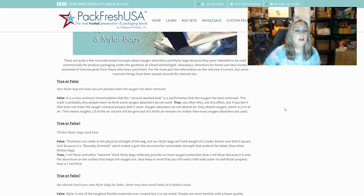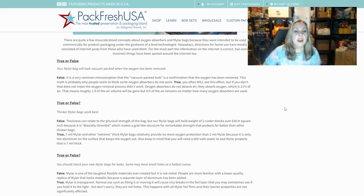The first thing they talk about is: true or false — your Mylar bag will look vacuum packed when the oxygen has been removed. And they say that is false. It is a very common misconception that the vacuum packed look is a confirmation that oxygen has been removed. This myth is probably why people seem to think some oxygen absorbers do not work.